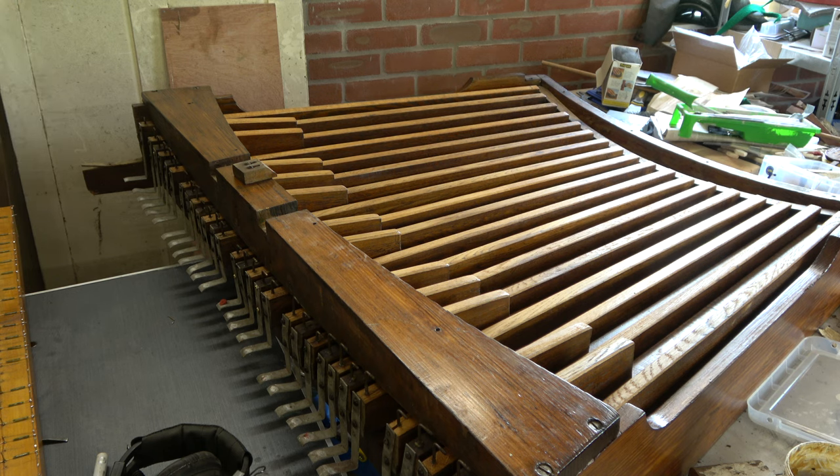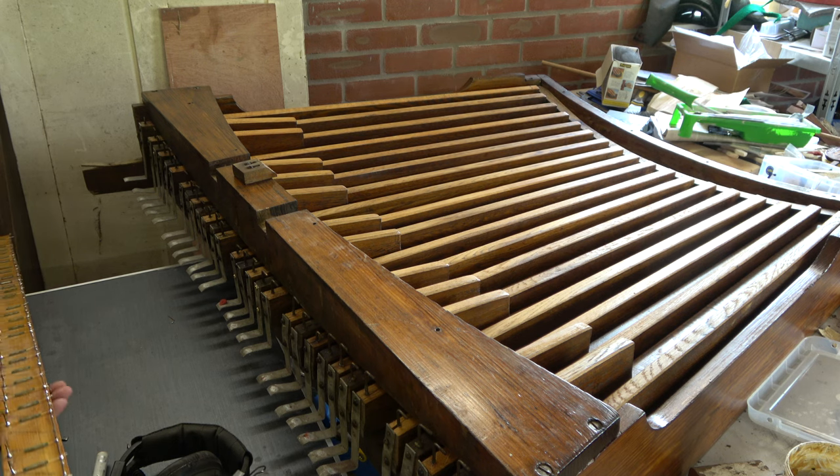That's ridiculous. You could shut the stop off because the wind supply would be shut off to that department. But at least if you have it fail safe, you can play all the rest of the notes. It's such a Mickey Mouse arrangement that I've decided - at the end of the last video - we're going to do it on electric action. So we're going to take all these off.